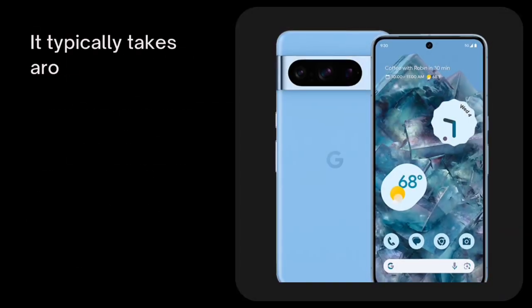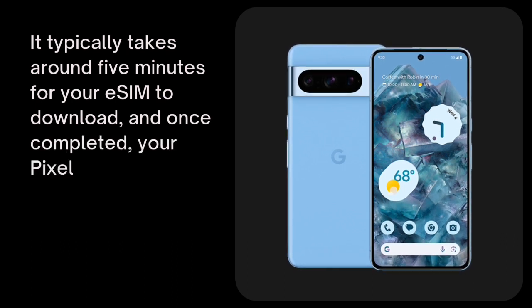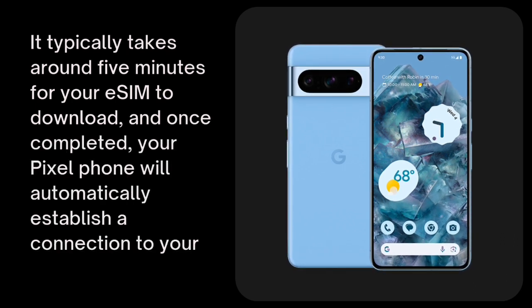It typically takes around 5 minutes for your eSIM to download, and once completed, your Pixel phone will automatically establish a connection to your carrier's network.